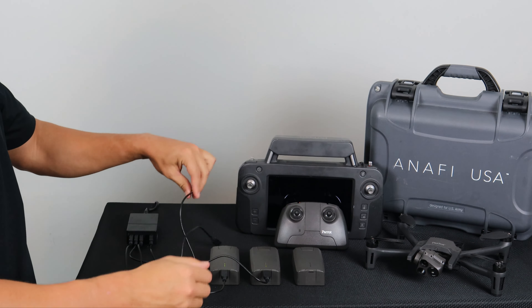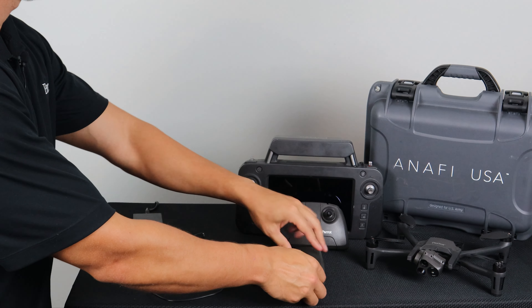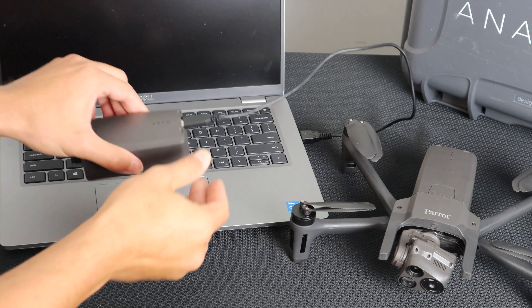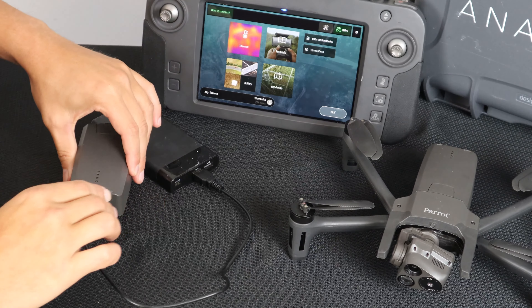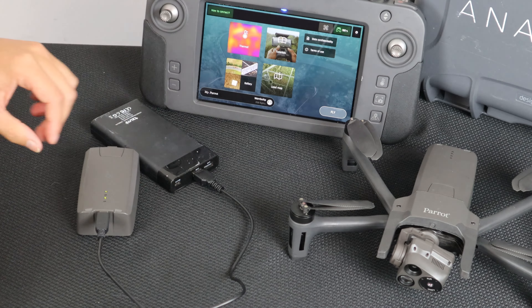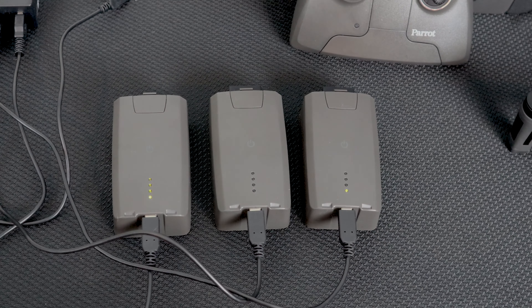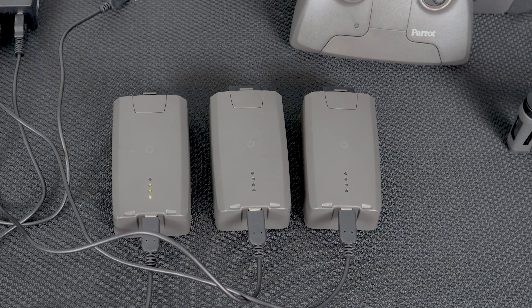This convenient cable enables you to charge your battery from the enclosed charger, a laptop computer's USB-A port, or a power bank's USB-A port. When the Anafi USA's Smart LiPo battery is plugged into a power source and charging, its four LEDs indicate in real-time its level of charge.